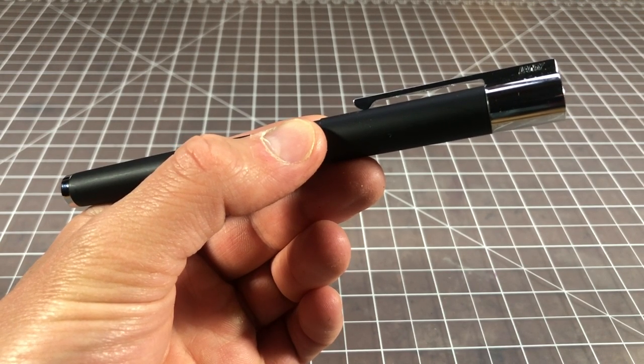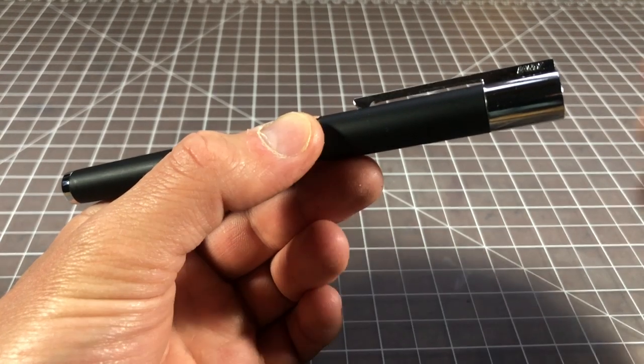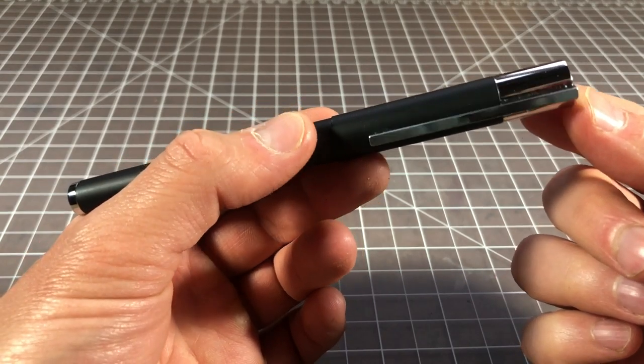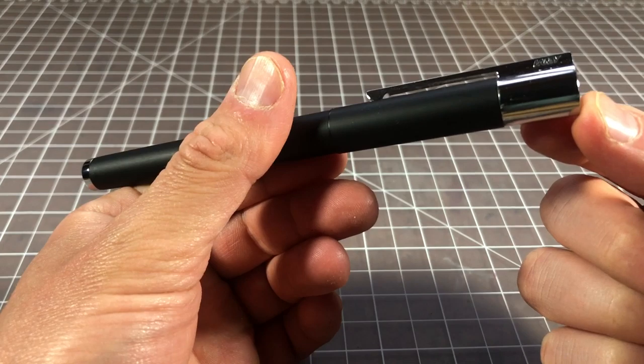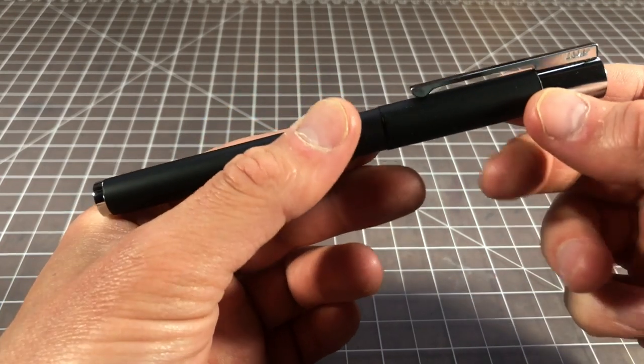In this video I wanted to take a quick look at a fountain pen called the Lami Scala — a mid-range fountain pen from Lami. It sells for about a hundred dollars with a steel nib and two hundred dollars with a gold nib, though you don't really see the gold nib version that often.